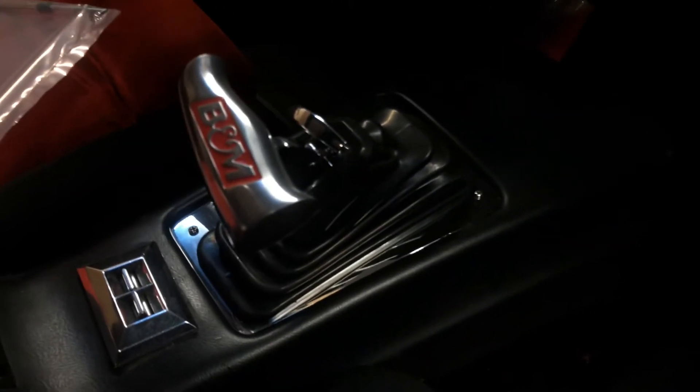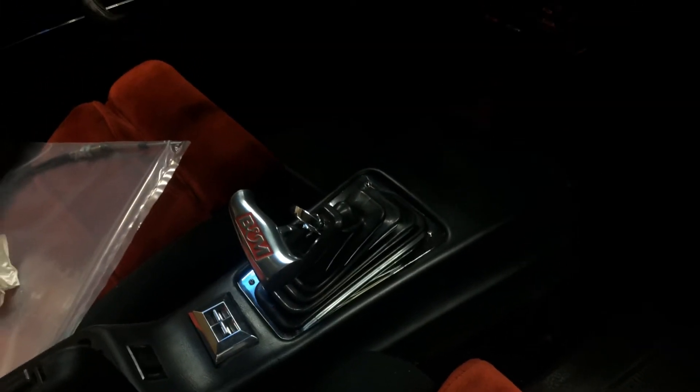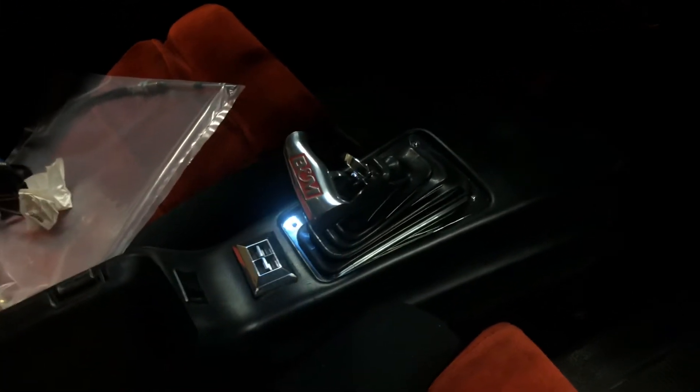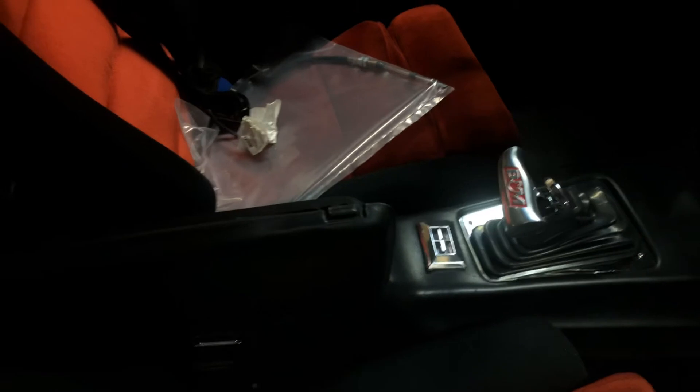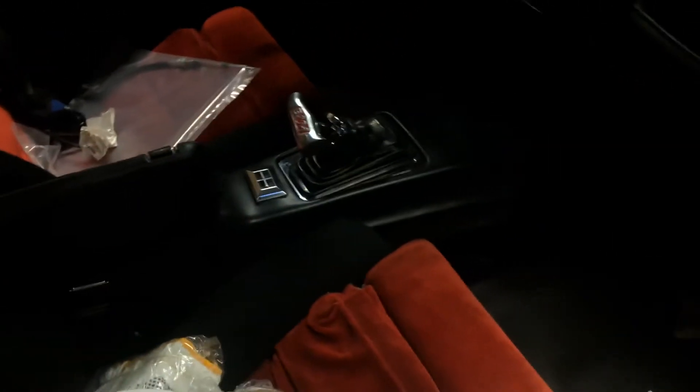There's my B&M Megashifter — really cool. Really hard to shift because they gave me a 5-foot cable, which just does not work. I got the 36-inch cable sitting on the driver's seat right there. I'll be installing that during the final assembly when I put it all back together.